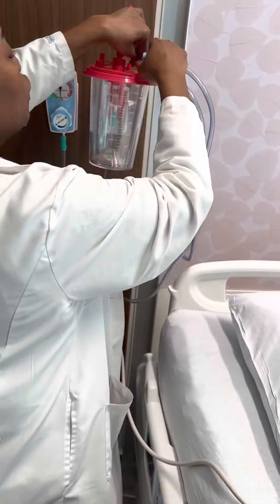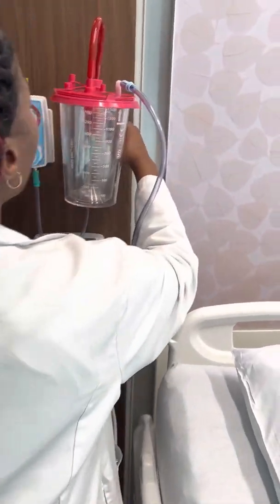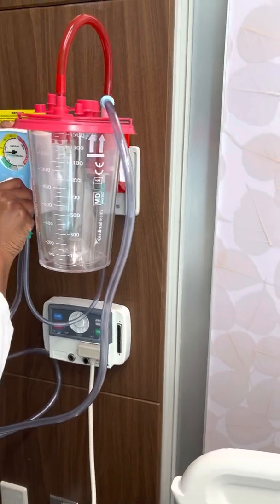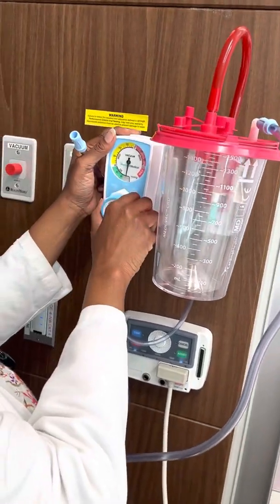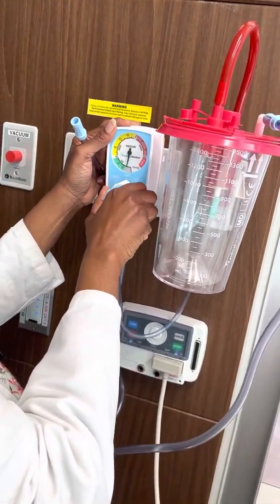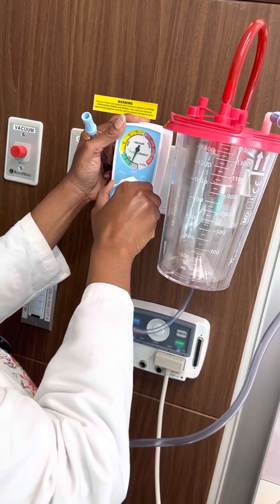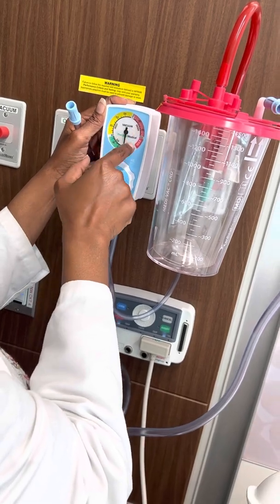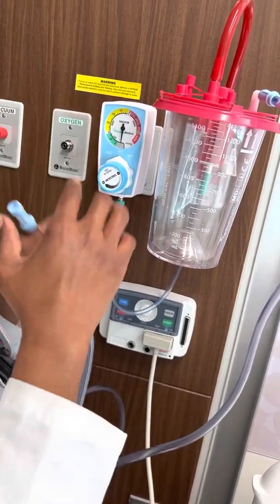This right here goes to the patient. You see me turning and twisting. I'm turning it on — it's regular, off, and intermittent. So you see this — and that's how you know it. You have different levels here: low suction, medium, high, or max. Most of the times it'd be low suction.